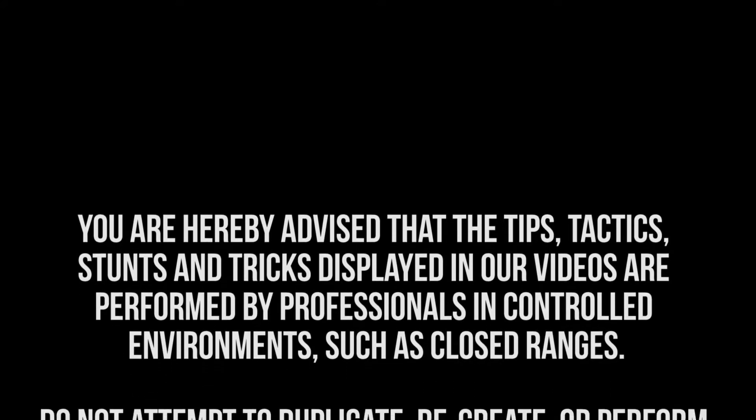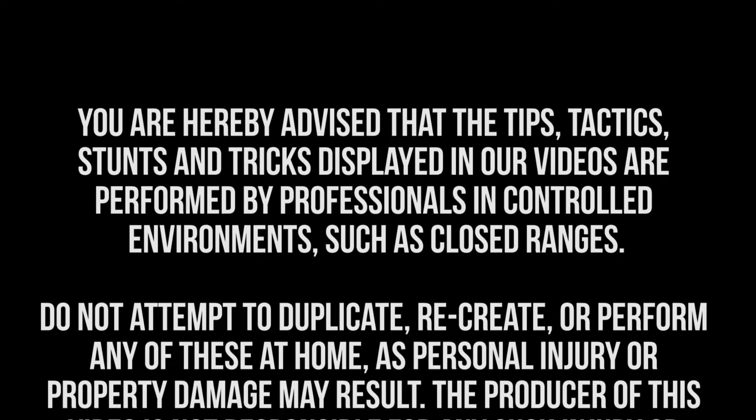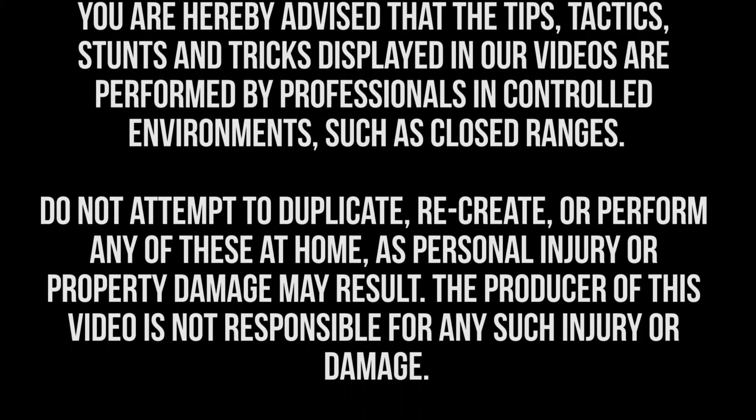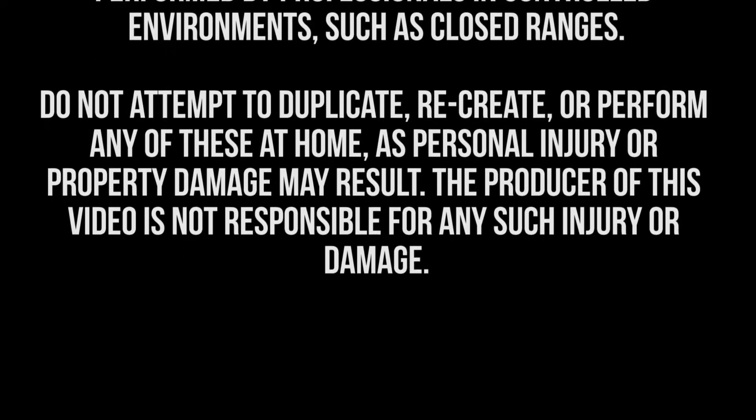You are hereby advised that the tips, tactics, stunts, and tricks displayed on our videos are performed by professionals in controlled environments, such as closed ranges. Do not attempt to duplicate, recreate, or perform any of these at home, as personal injury or property damage may result. The producer of this video is not responsible for any such injury or damage.